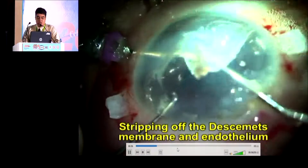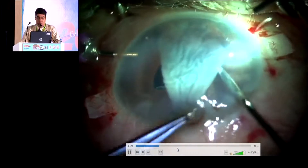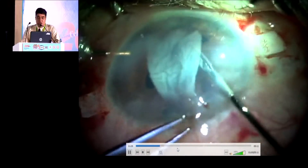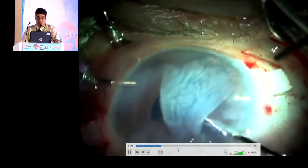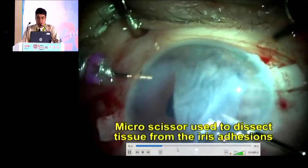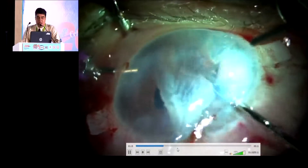Then using a blunt instrument, we are trying to strip the Descemet membrane along with the endothelium. As we are trying to remove that, we see there are a lot of adhesions of the scar tissue into the iris, and gently trying to separate and with the help of micro-scissors, cutting the iris adhesions.